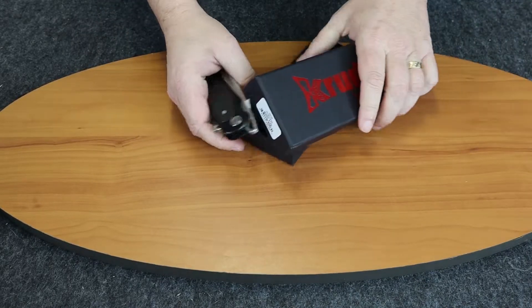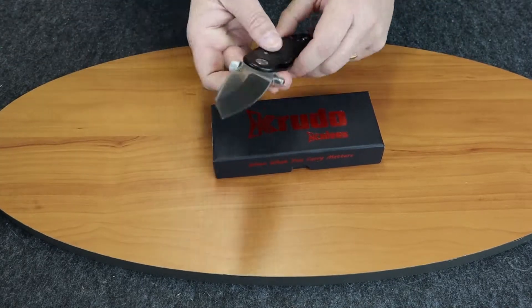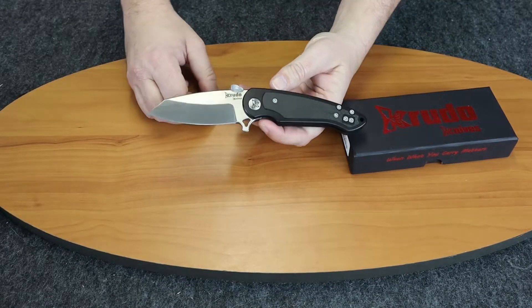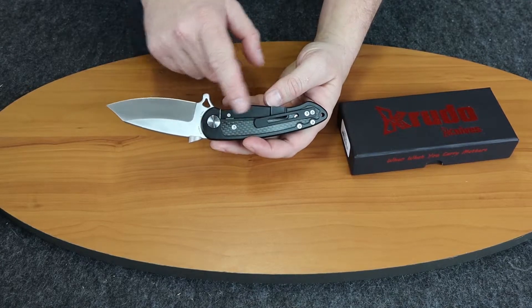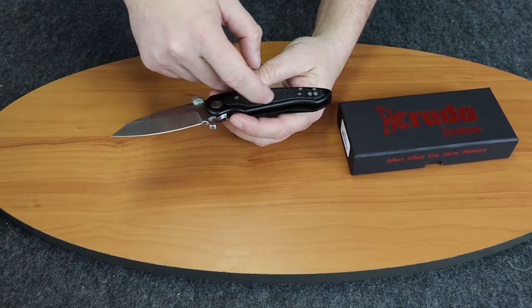We'll pull it out of its box. This knife comes with a stainless steel blade — 9CR18MOV. It has a steel frame lock and carbon fiber inlays, even though they are raised a little bit.